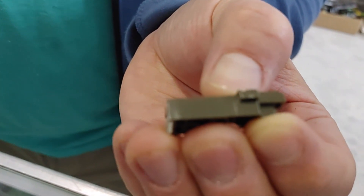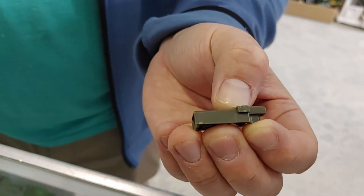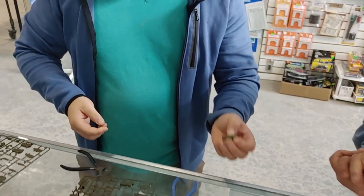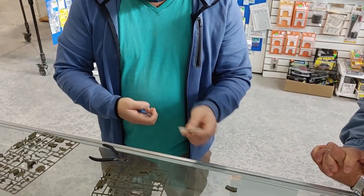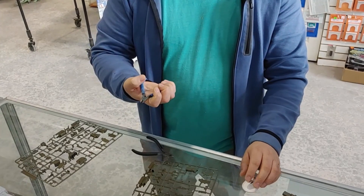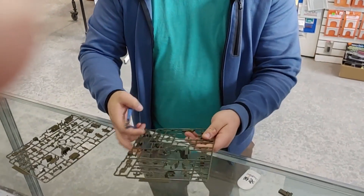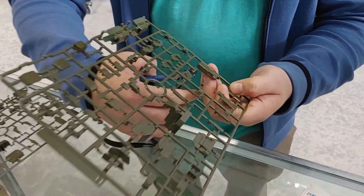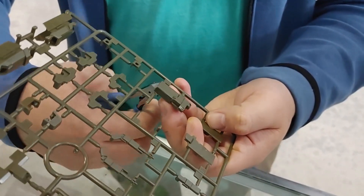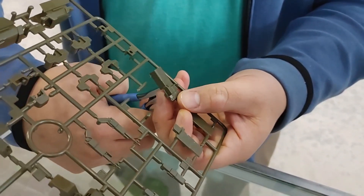Using the Tamiya nippers for demonstration, you can see a little bit of stress marks there — so it's all about the stress mark after you cut. The Godhands can do a really good cut where it just feels like cutting butter compared to the Tamiyas.